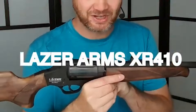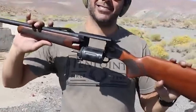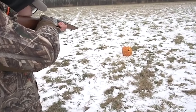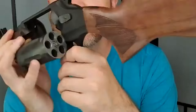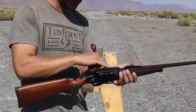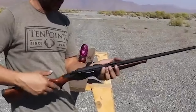Number 9. Laser Arms XR 410 – $750. The Laser Arms XR 410 is a distinctive 5-shot revolver shotgun from Turkey. The standout feature of this shotgun is its lightweight nature, weighing in at just 5.6 pounds. This weight distribution makes it an easy and comfortable firearm to handle and aim. The XR 410's design and features, including a wooden stock and rubber butt pad, contribute to its overall appeal.